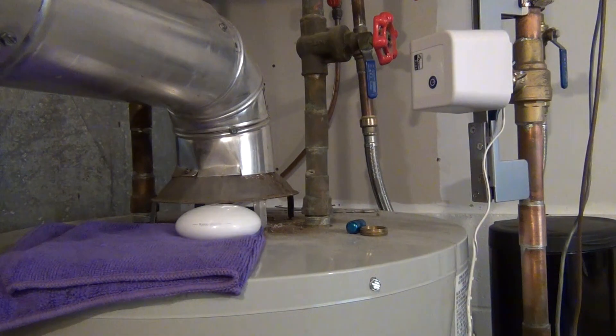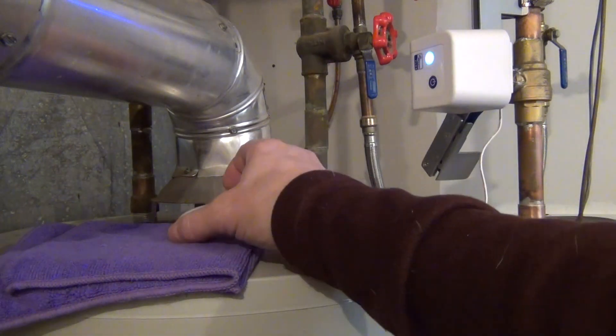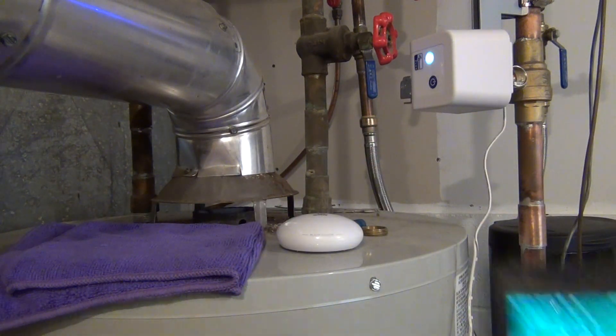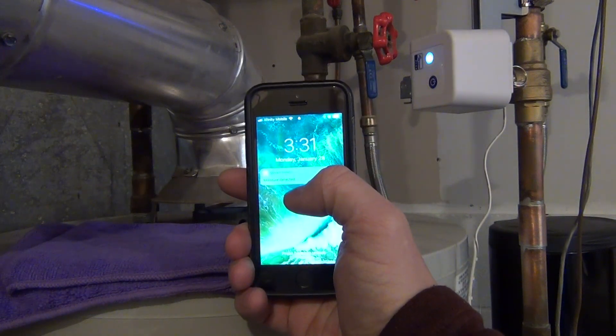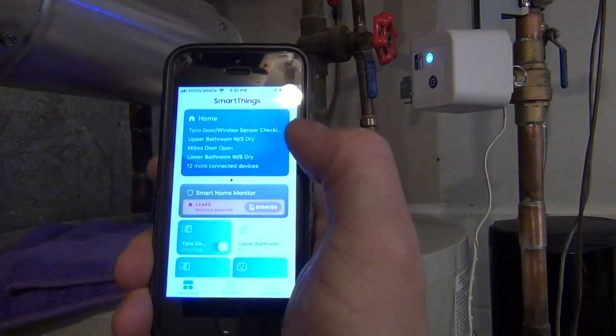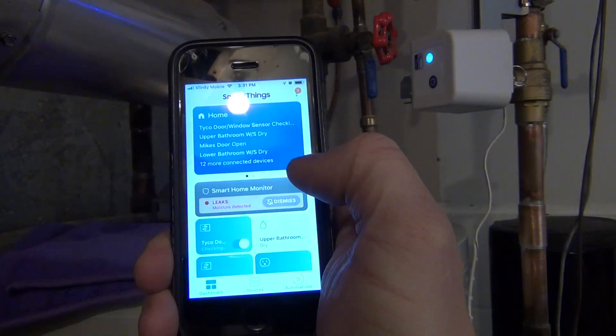Put the sensor on a damp cloth. Then on my phone I got a moisture detected alert. So if I open up the mobile app — hopefully you can see that — it says 'leak, moisture detected.'